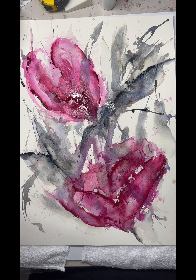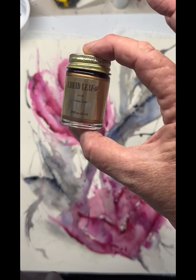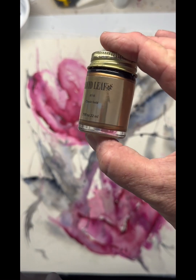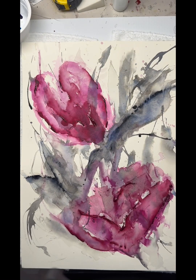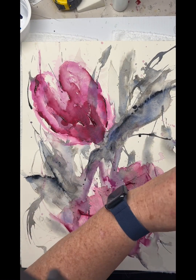Sometimes it's best just to walk away and let it dry — see what you're left with after that. So once it is dry, I'm coming in with this liquid gold leaf, which I love. It's a beautiful and easy way to bring through a bit of gold and sparkle without actually having to go through the process of gold leafing anything.